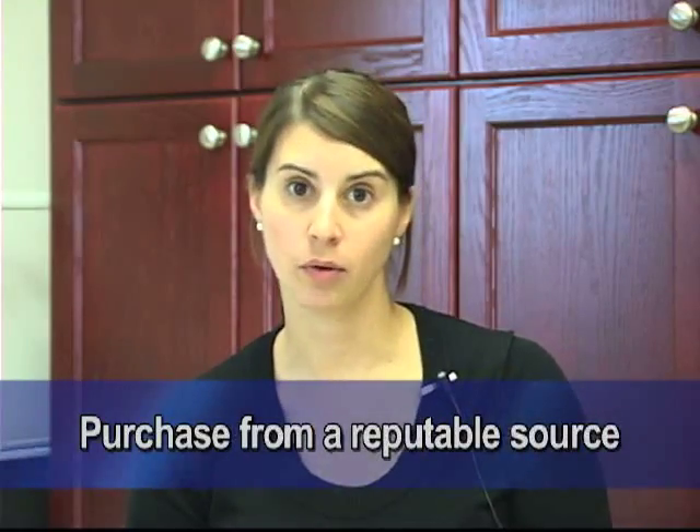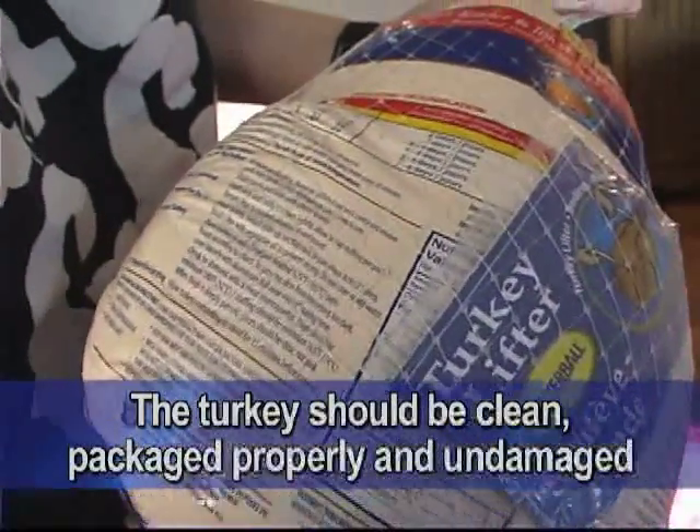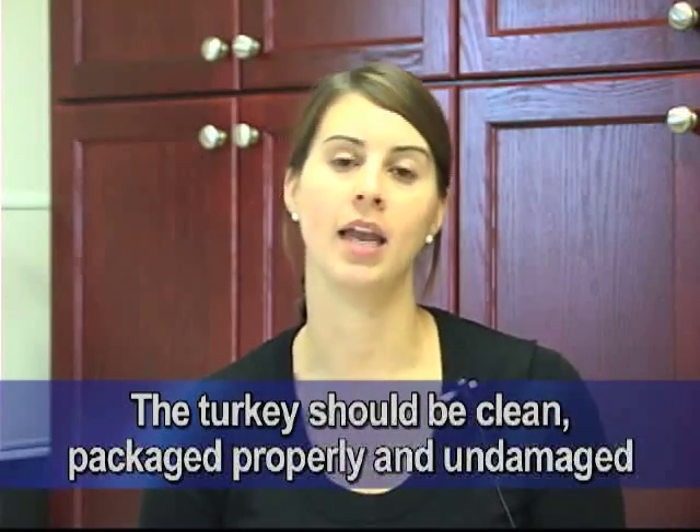When you're purchasing a turkey, you want to make sure that you purchase it from a reputable source. You want to make sure that your turkey is clean, is packaged properly, and it's undamaged.